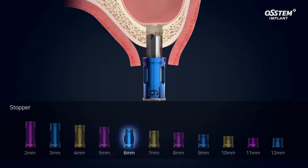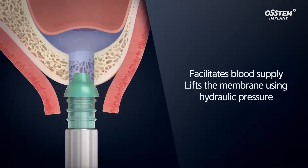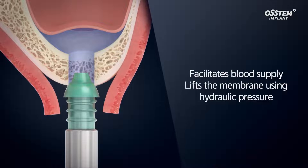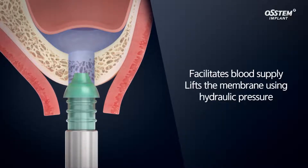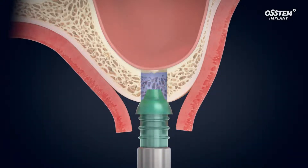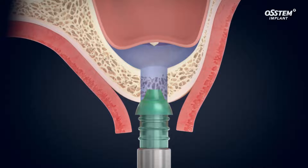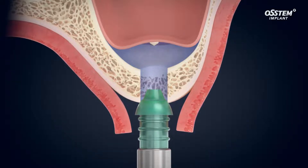The hydraulic lifting technique of the maxillary sinus can facilitate the blood supply of the surgical site. The CAS kit's membrane lifter uses hydraulic pressure to elevate the maxillary sinus membrane higher and wider.